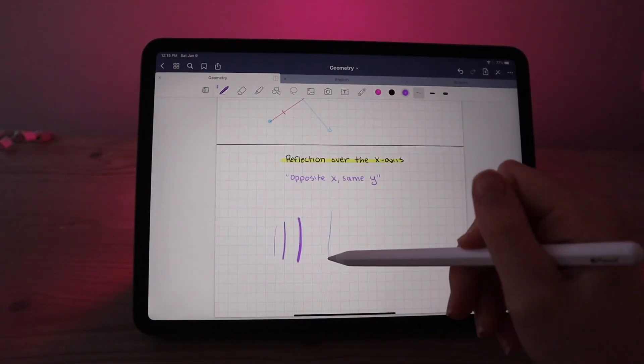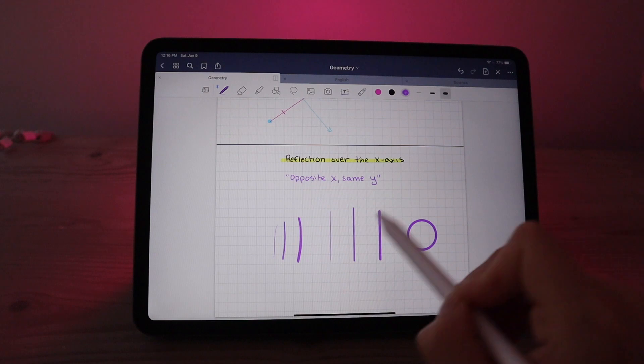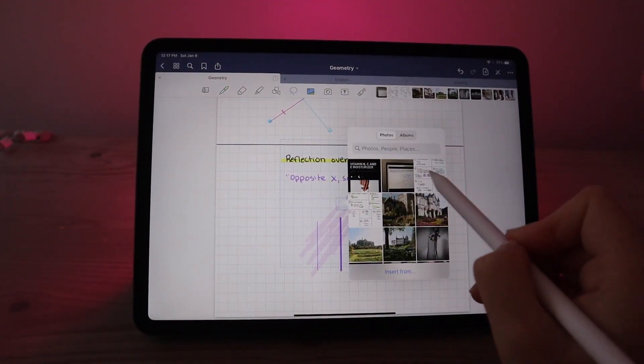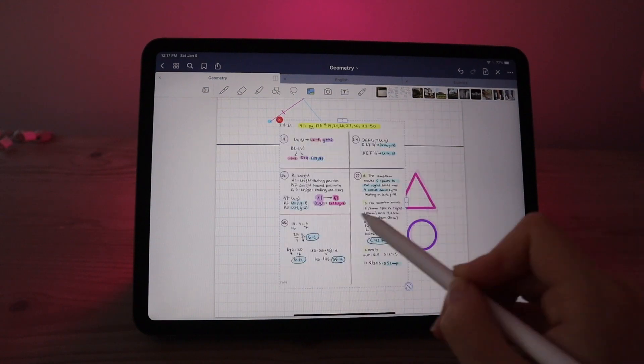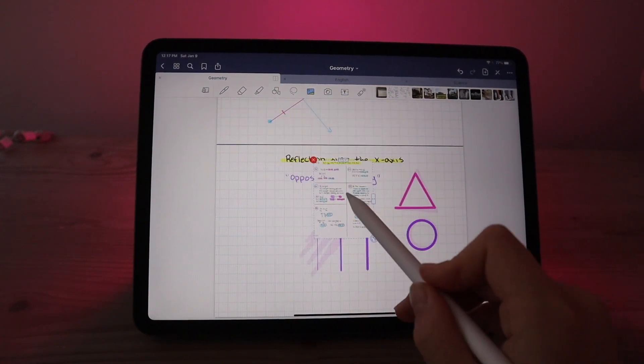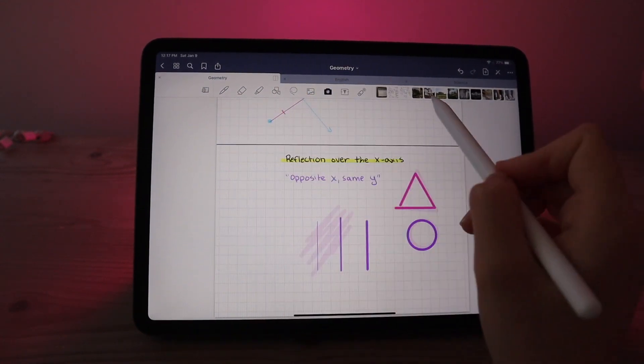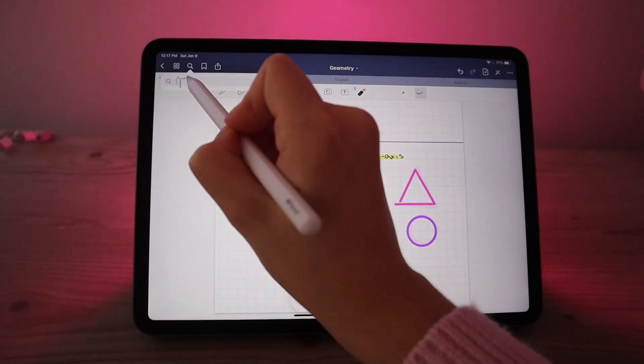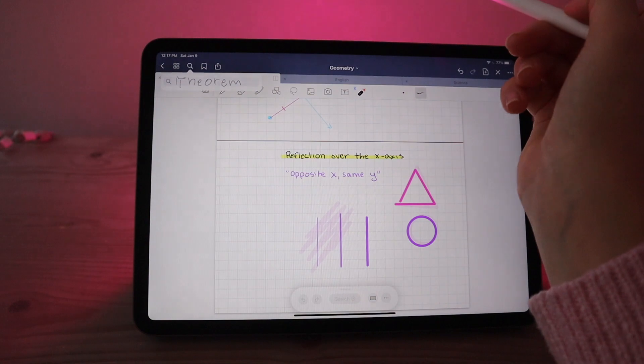You also have a lot of different pen options and can make really specific shapes easily by just holding down. You can import images if you used to have a physical notebook and want to bring those notes over. You also have the option to write something and have it convert to text, and you can search keywords and it will bring you to the page that has those words on it.